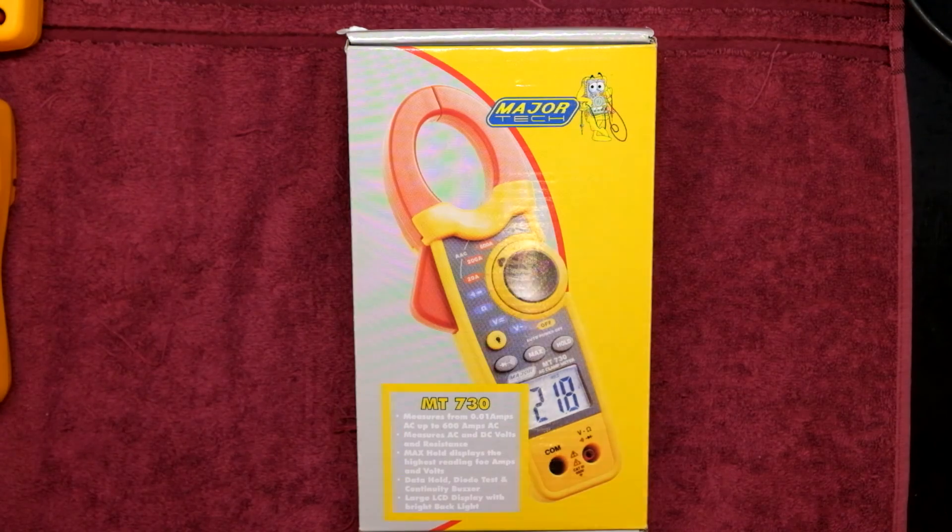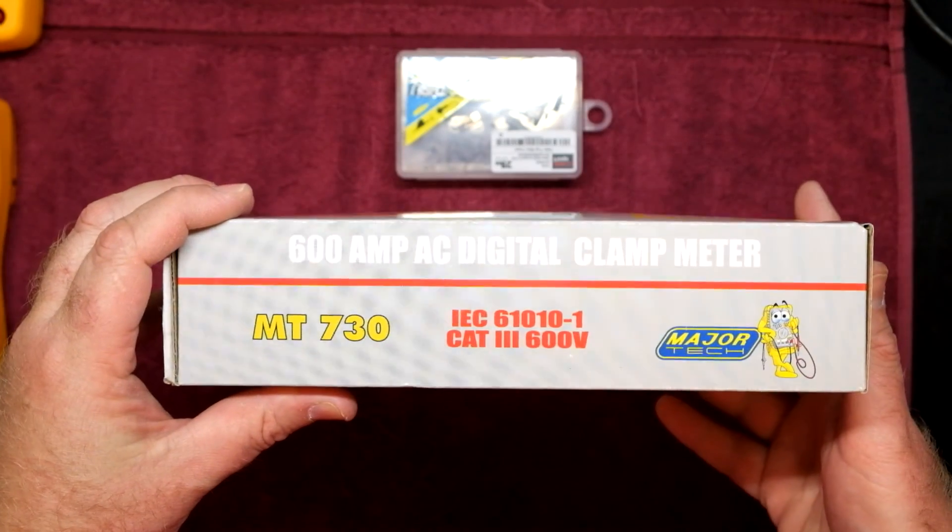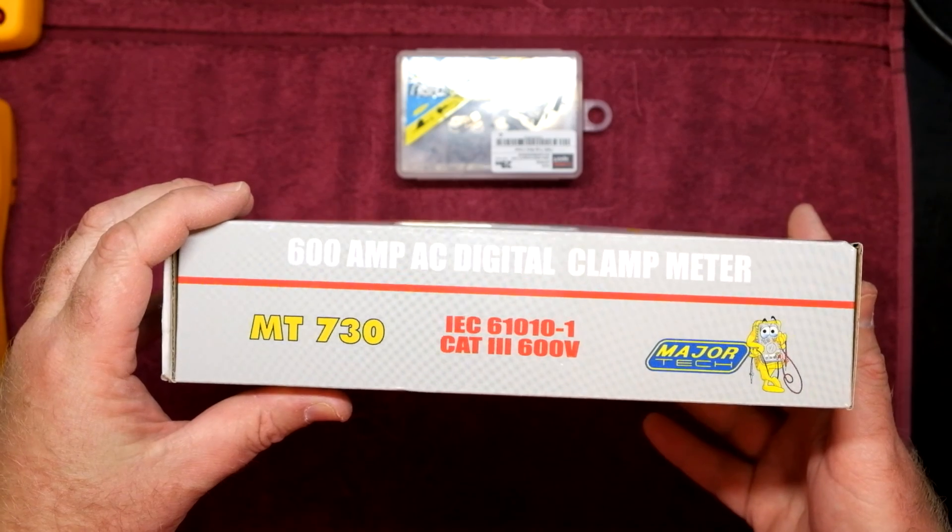We've got the MajorTech MT730 AC clamp meter on review. For those looking for a decent quality budget clamp meter, this is probably the way to go. From the box: it measures from 0.01 amps AC (10 milliamps AC) up to 600 amps. It does AC and DC voltages, resistance. It's got a max hold display, data hold, diode test, continuity test, and a large LCD display with bright backlight. It is IEC 61010-1 CAT3 600 volts rated.